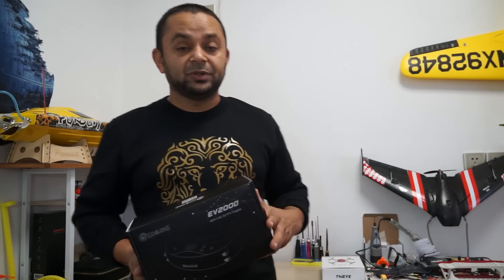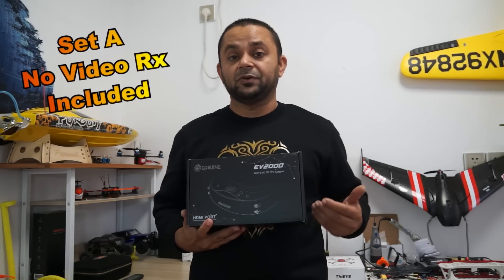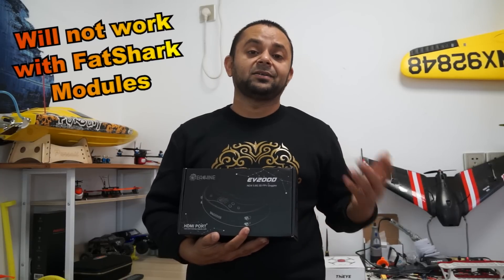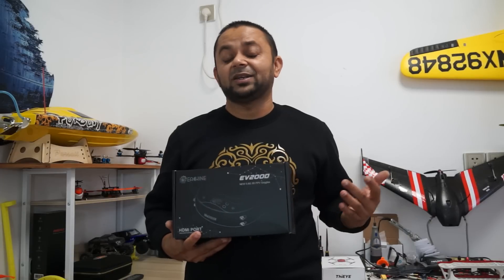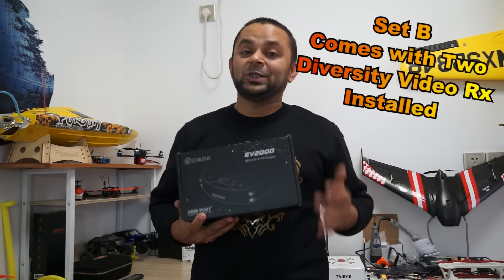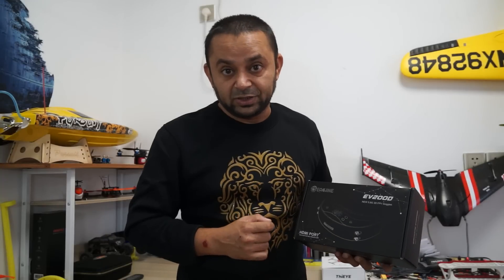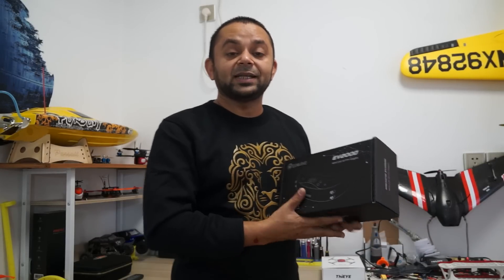The EV200D is available in two versions. Set A does not come with any video receivers installed, so you buy open-source diversity receivers of your own choice and install them — note it does not work with Fat Shark modules. Or, like me since I'm lazy, you can buy Set B that comes with twin true diversity video receivers already installed. You can still swap them out if you find better open-source 5.8GHz diversity modules, just make sure they are compatible with the EV200D.